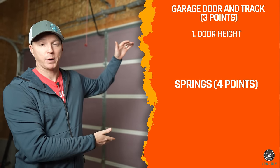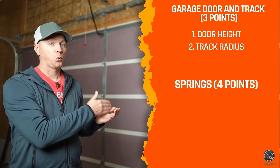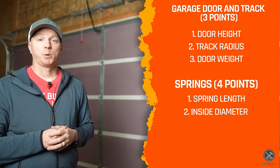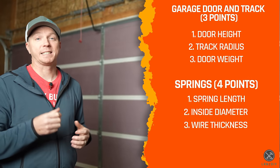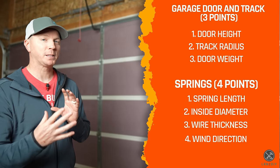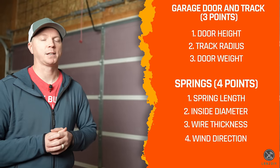For the door, the first thing we need to know is how tall it is — usually seven or eight feet. Next, we need to know the track radius, which is almost always 12 or 15 inches. Third, we need to know how heavy the door is. For the spring itself, we need: the total length when compressed, the inside diameter, the wire thickness (called the spring size), and lastly, the wind direction.